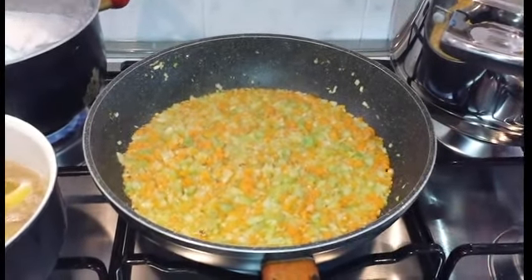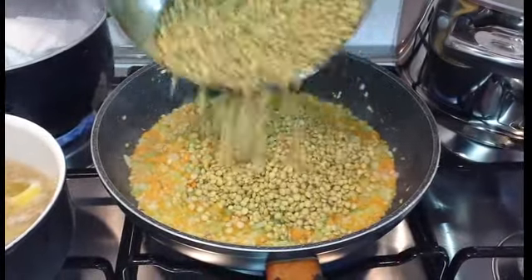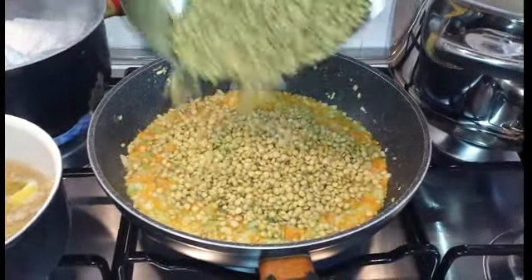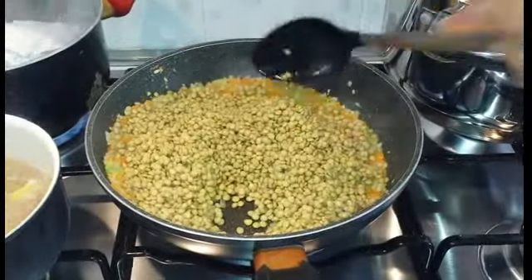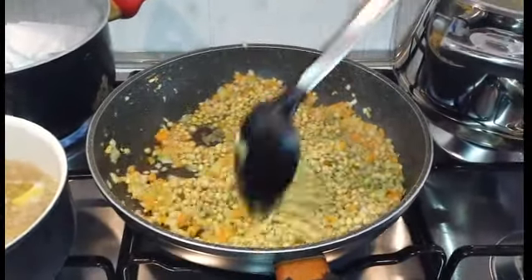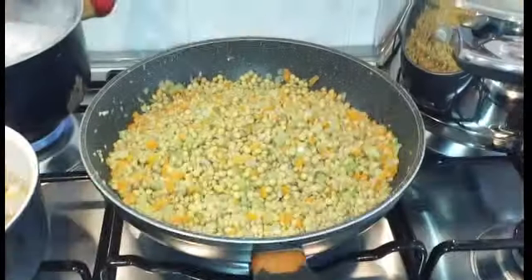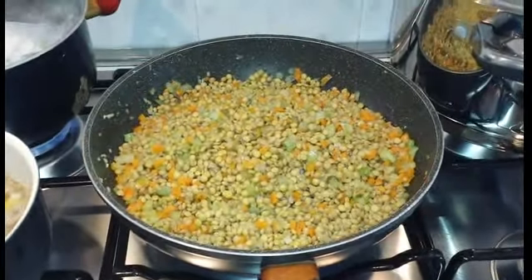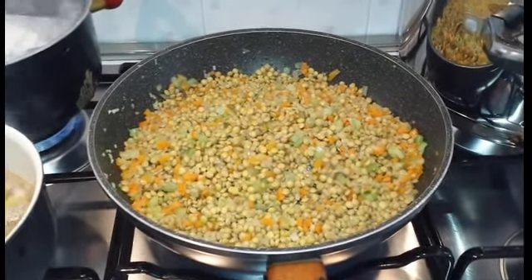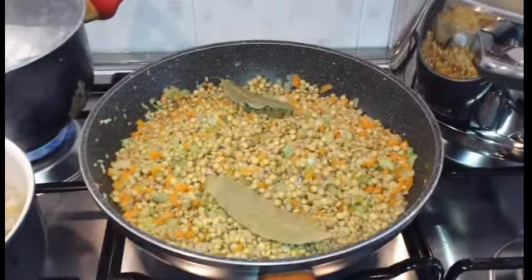Aggiungiamo quindi le lenticchie, mescoliamo bene e facciamo insaporire bene le lenticchie. Aggiungiamo poi due foglie d'alloro e il rosmarino.